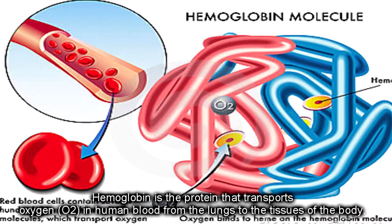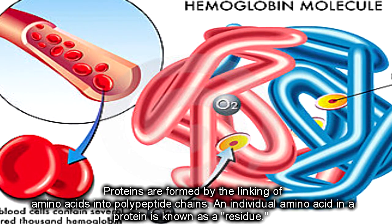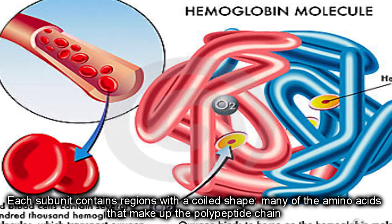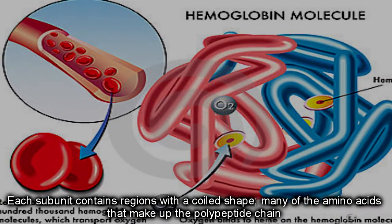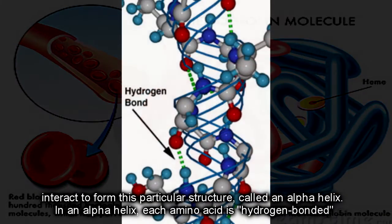Hemoglobin is a protein that transports oxygen in human blood, from the lungs to the tissues of the body. Proteins are formed by the linking of amino acids into polypeptide chains. An individual amino acid in a protein is known as a residue. Each subunit contains regions with a coiled shape — many of the amino acids that make up the polypeptide chain interact to form this particular structure, called an alpha helix. Each amino acid is hydrogen bonded.